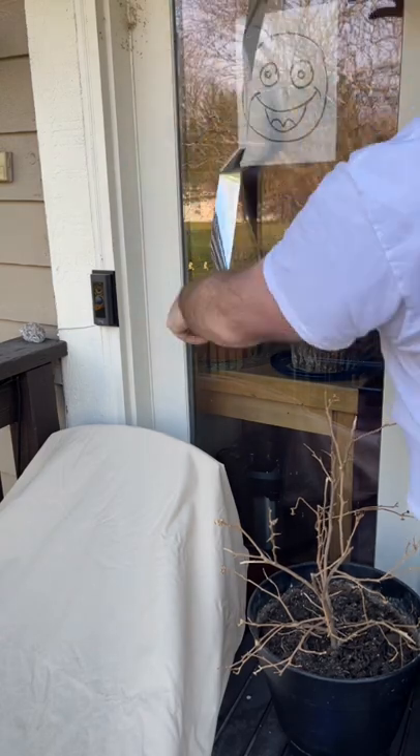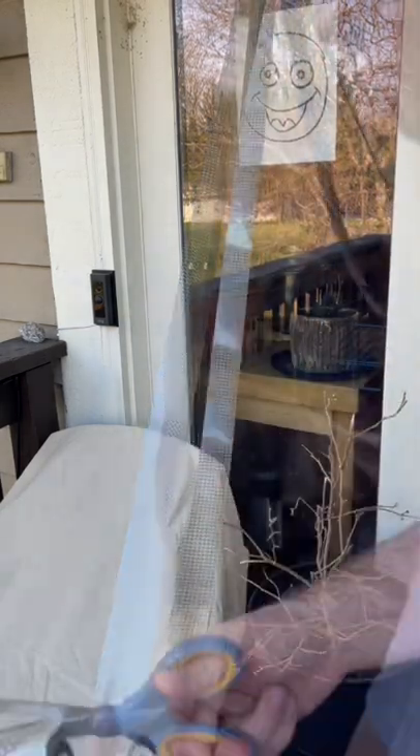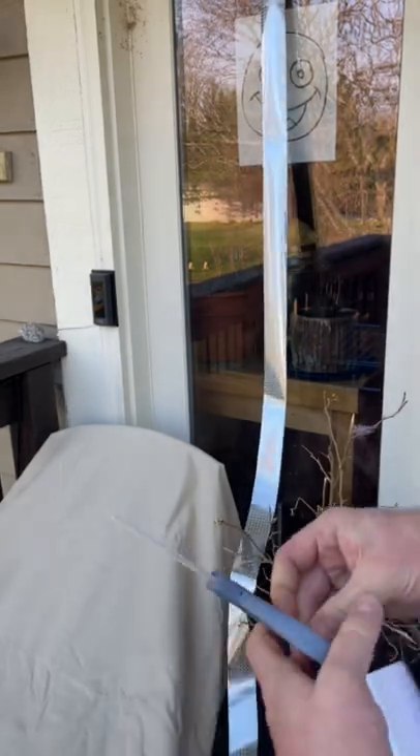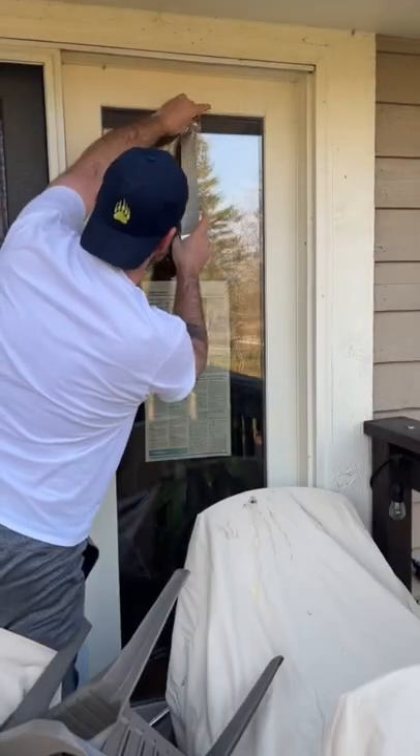What's nice is you can cut it to the size that you need. I think we'll do about a four or five foot section and tape it up top, running it the length of the window. We'll do both windows on either side of the door on the porch.